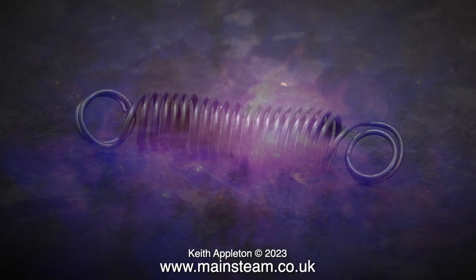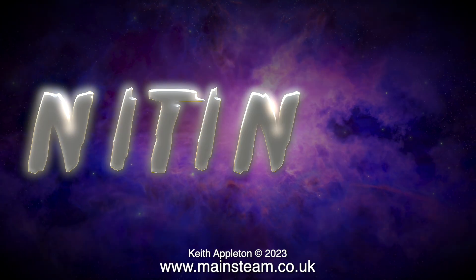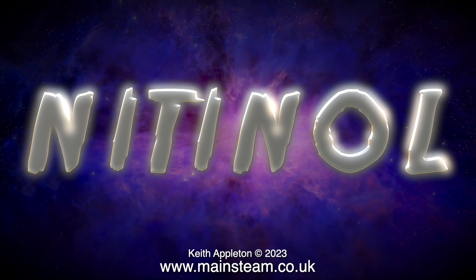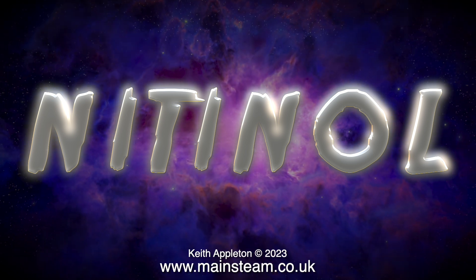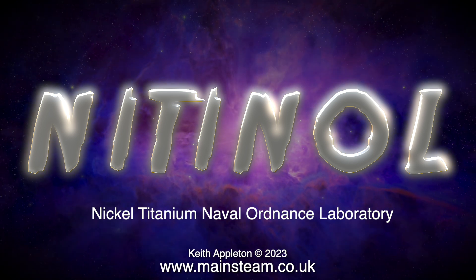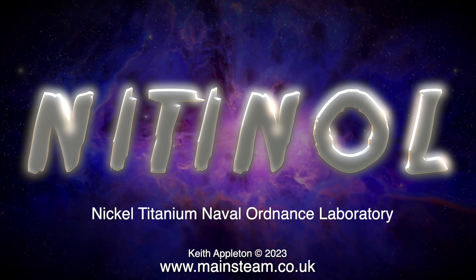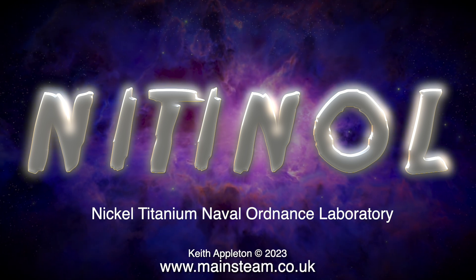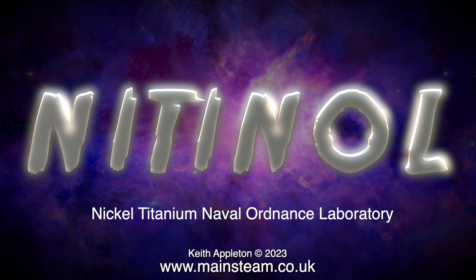It's made of a special material called nitinol — N-I-T-I-N-O-L. What is nitinol and what does it stand for? It's an alloy of nickel and titanium, which was developed at the United States Naval Ordnance Laboratory, around 1959. Why have I never heard of this stuff?